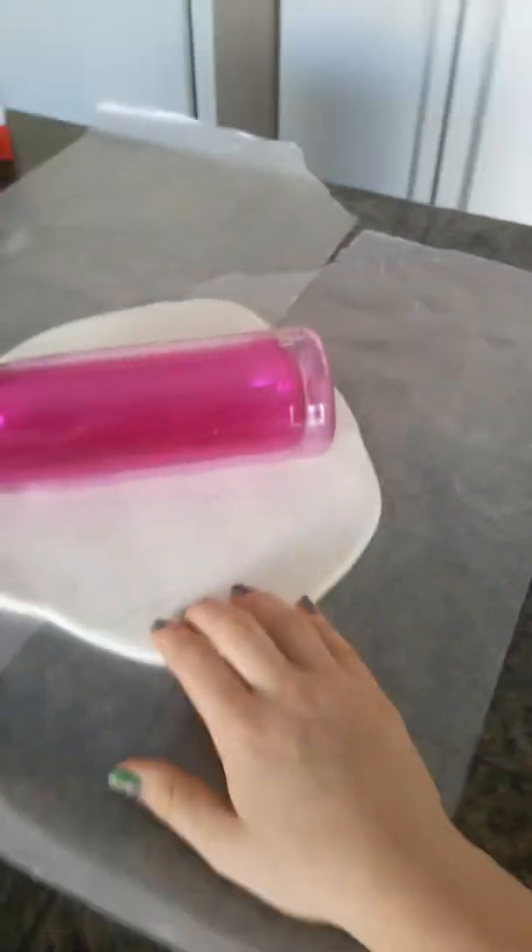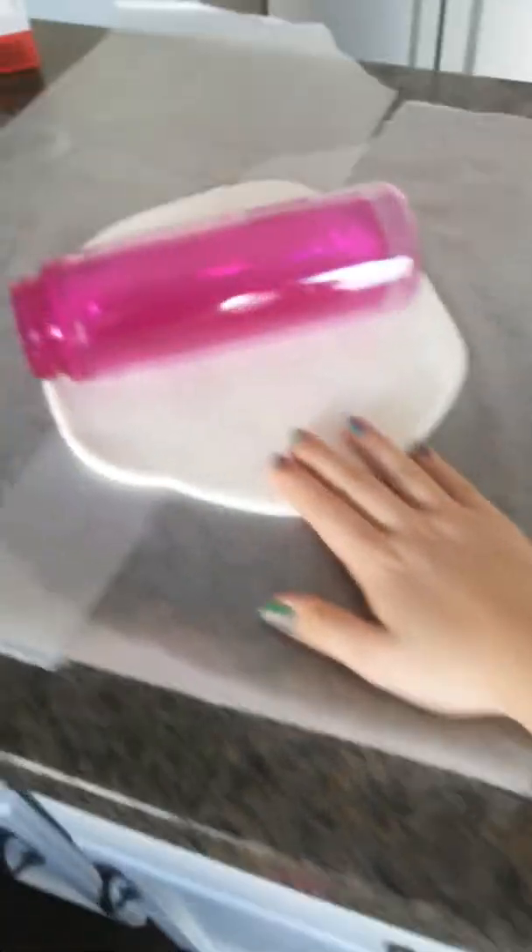I'm rolling out the fondant right now. It's really hard because I don't have a roller, so I'm just using this bottle. I'll be back for the third part because this is going to take a while and my phone is almost dead. Watch the third part if you want to see how it continues with this cake.